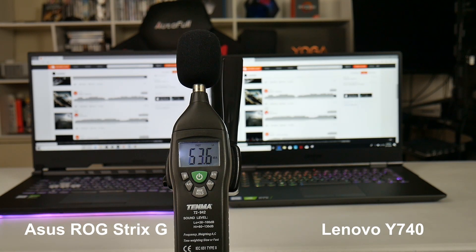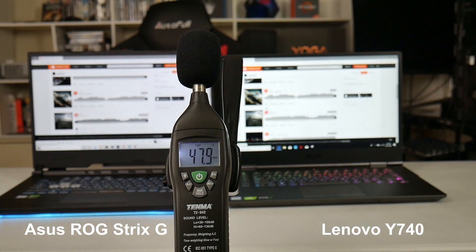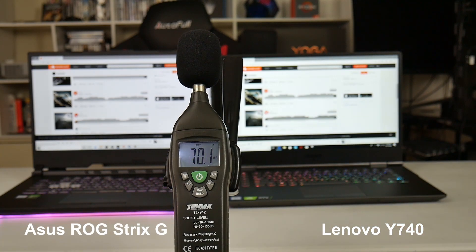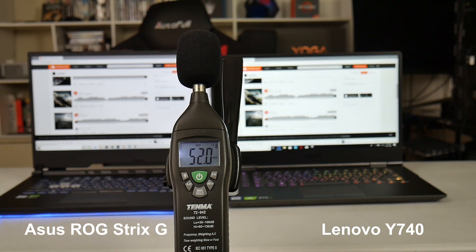Let's do a quick speaker comparison between the ASUS and the Lenovo Y740. The ASUS measures about 74 decibels but does sound very good. I'll give the nod to the ASUS — it sounds full with some nice bass and is slightly louder too.